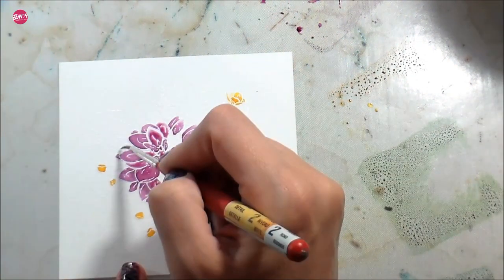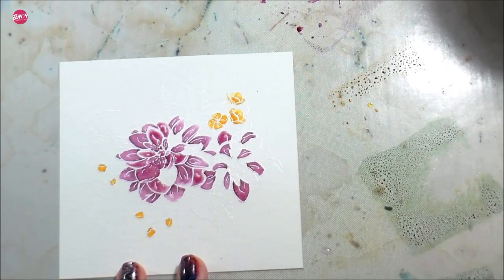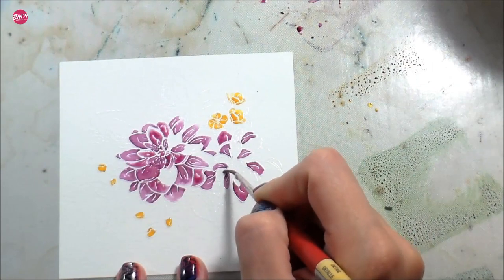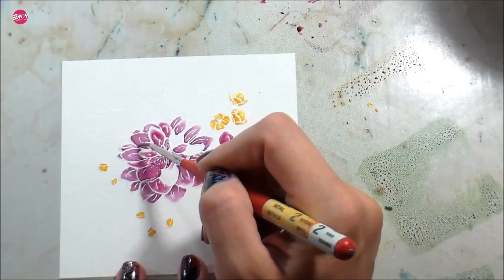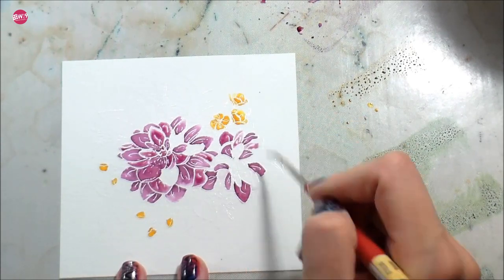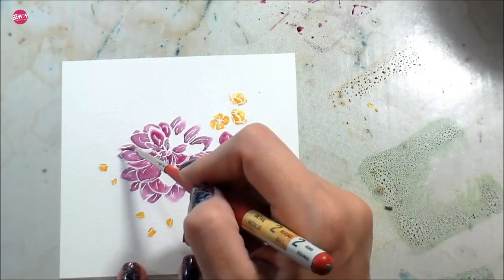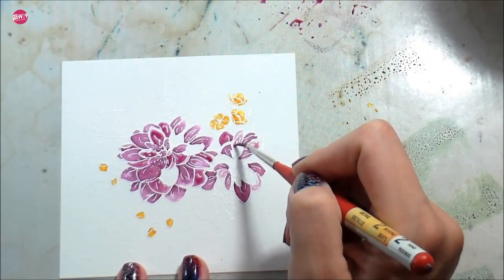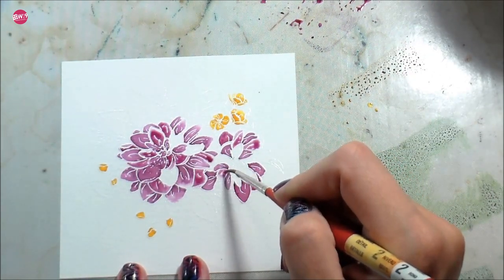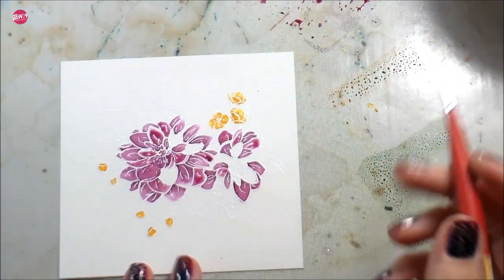Using white embossing is a way to keep a little bit of control with your watercoloring, and that's something I struggle with because I'm a clean and simple artist — I like clean lines. I look at other people's free watercolors and they're absolutely beautiful, but sometimes I don't want to stress that much, so this technique kind of saves me from having to do that.